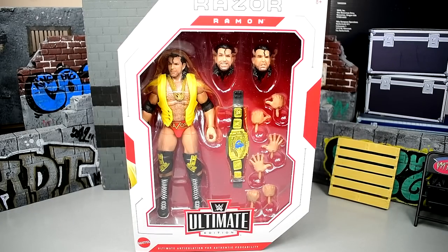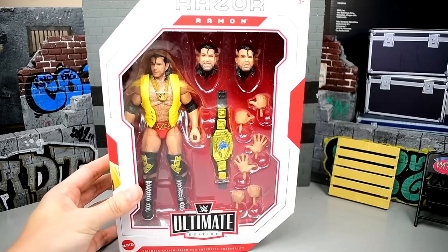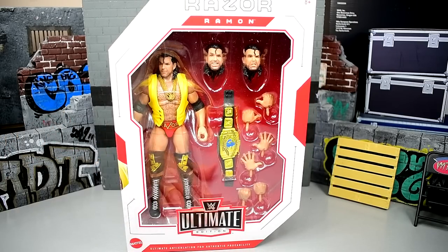We're going to crack Razor Ramon out of his packaging and find out what he's all about — see if this is the Razor Ramon that we think it is. We won't know unless we crack him out of his packaging, so let's crack him out and find out.